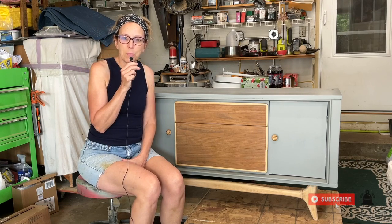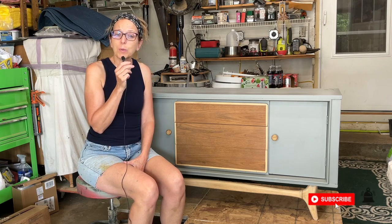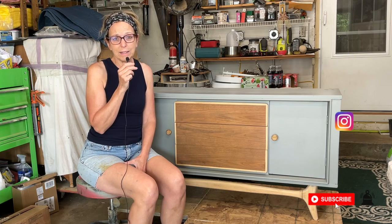Hey everyone, my name is Melanie. Welcome to Furniture Recreated. This week's project is a credenza.